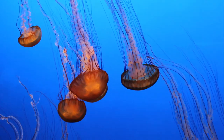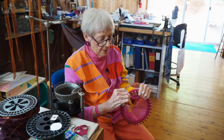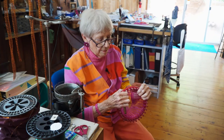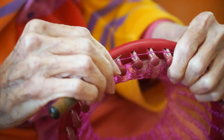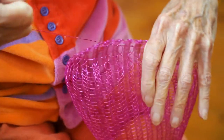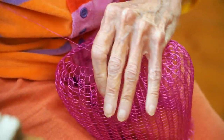It wasn't until I was faced with an installation that I thought to put those two things together — to put the jellyfish idea together with knitting, where they would be transparent. When the opportunity to do an installation came from the Racine Art Museum, I don't work big, so initially I said no.